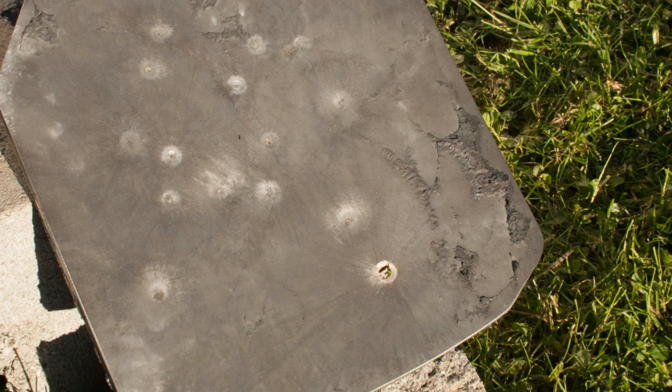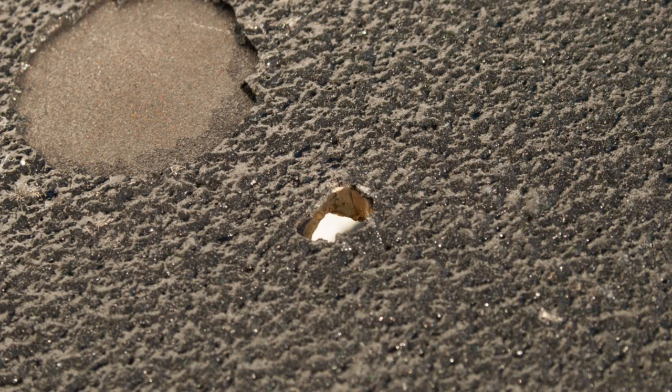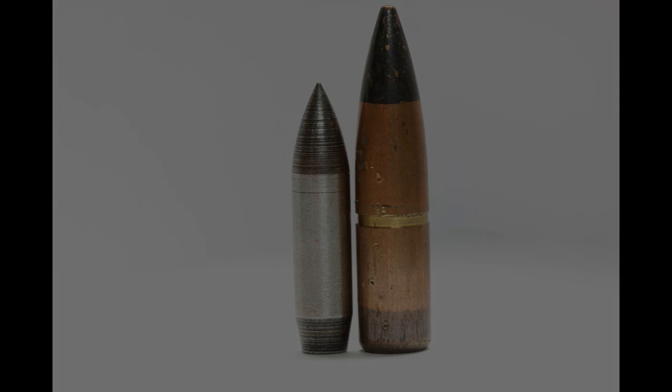Thank you to AIM Research for providing us with the cameras for taking the footage, AR500 Armor for the armor, and to you all for watching. Until next time, take it easy. See you soon!